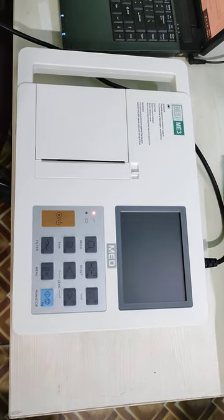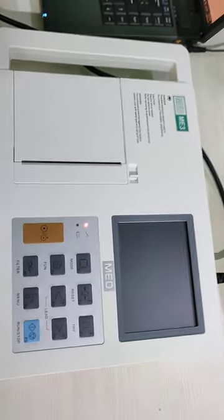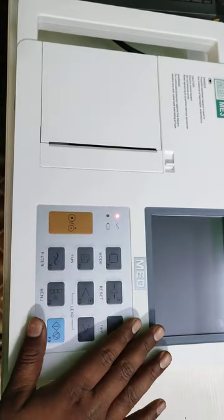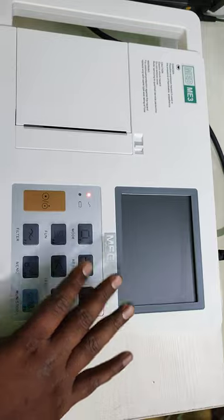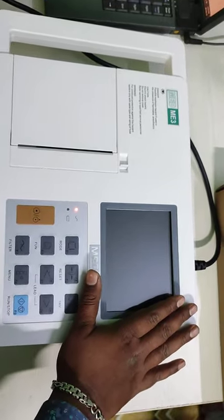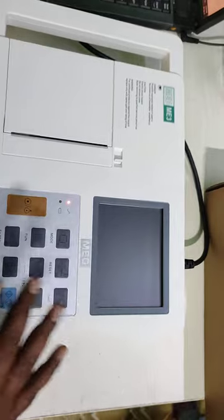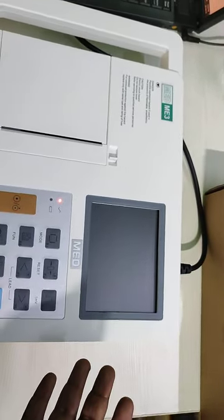This is the Mate ME3 3-channel ECG machine. This machine is built with a 5-inch full touch display and also a keypad to control all things. You can control from the keypad or from the touchscreen. The touchscreen gives you the facility to enter patient data with a keyboard and it has a highly responsive touch, so you can make a soft touch and give the input.